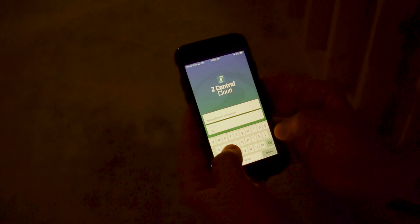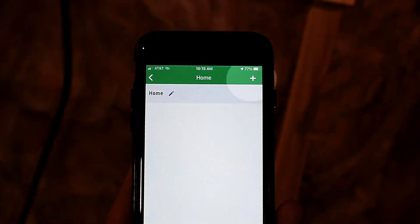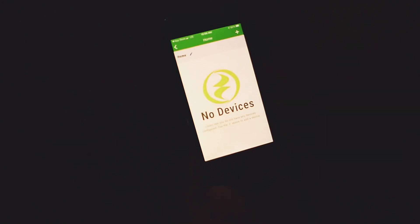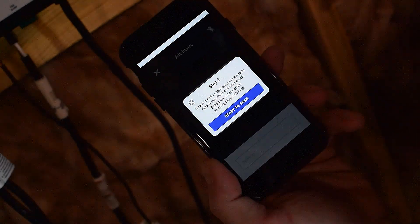Now that your profile is set up, include any additional phone numbers or email addresses where notifications should be sent. Next, you will need to create a location by touching the plus from the Locations screen. Once the location is created, you will need to add a device. To add a device, choose the desired location name and then touch the plus to start adding a device.